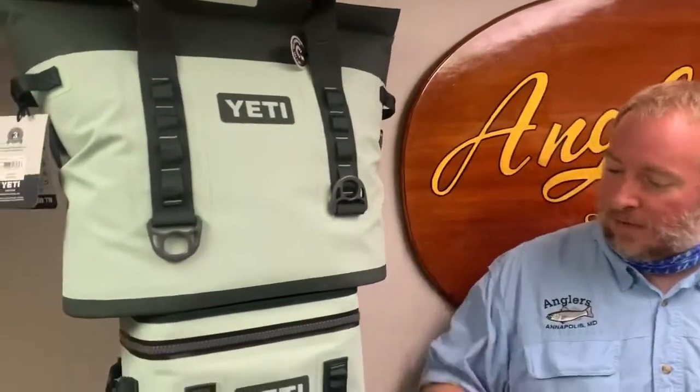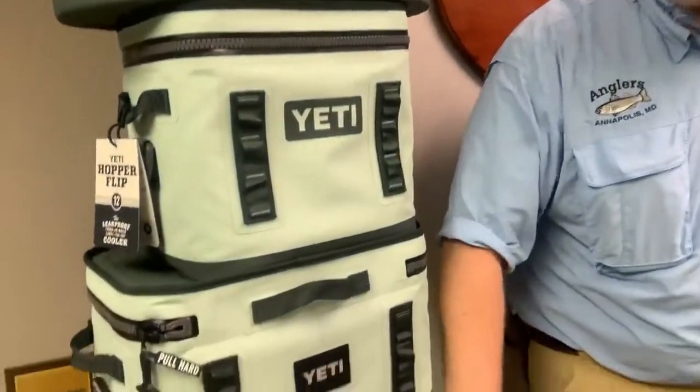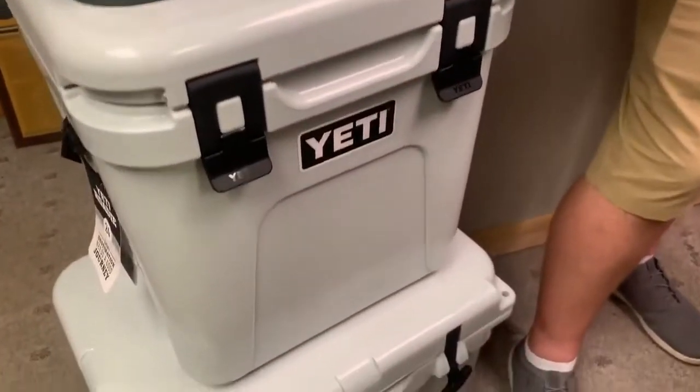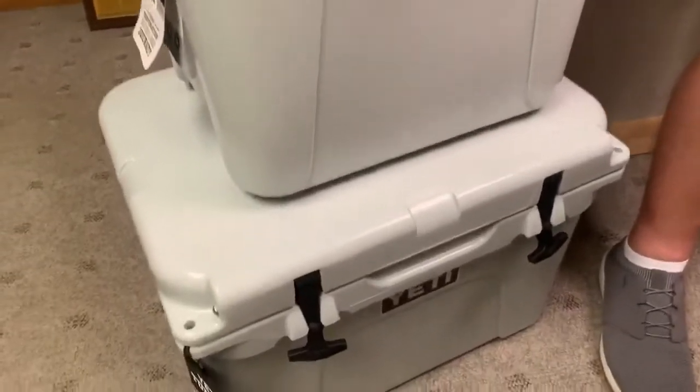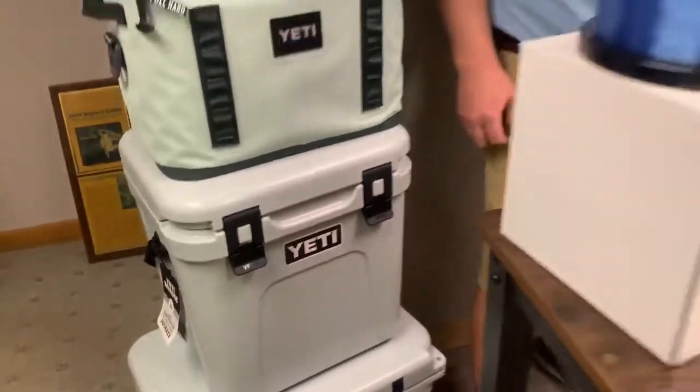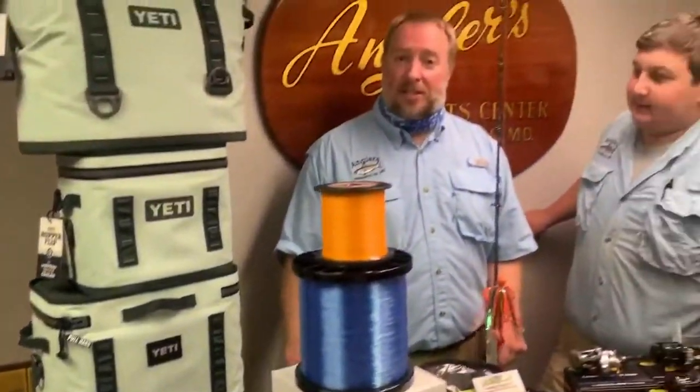Last but not least, we've got the new color of the Yeti coolers — this is Sagebrush. We've got a bunch of different styles: the Hopper bag, the Hoppers, and the hard coolers as well. The new Roadie 24, which is a fantastic cooler — a little taller than the other ones — works as an ice seat as well as a cooler. It'll fit a full bottle of wine standing up, which is nice. Plenty of room in there — definitely come in and check these out.